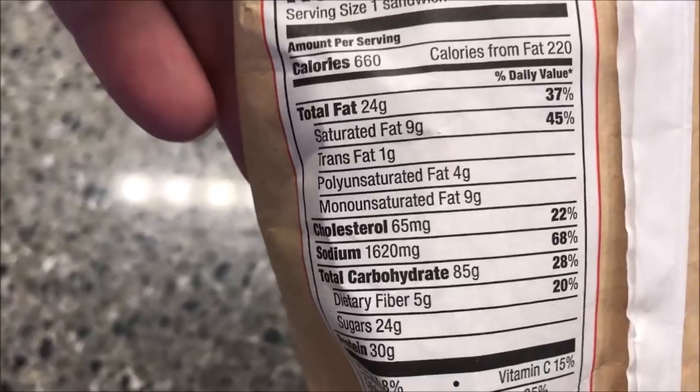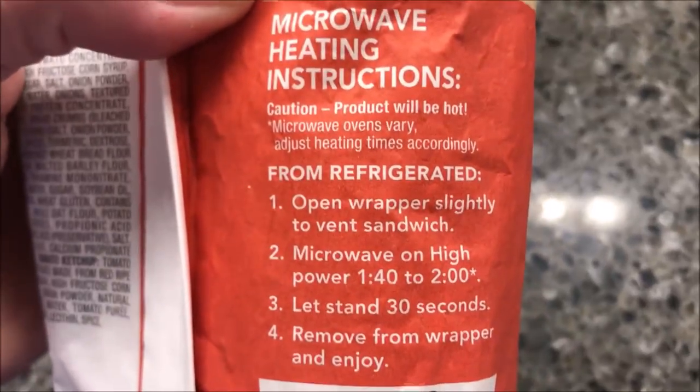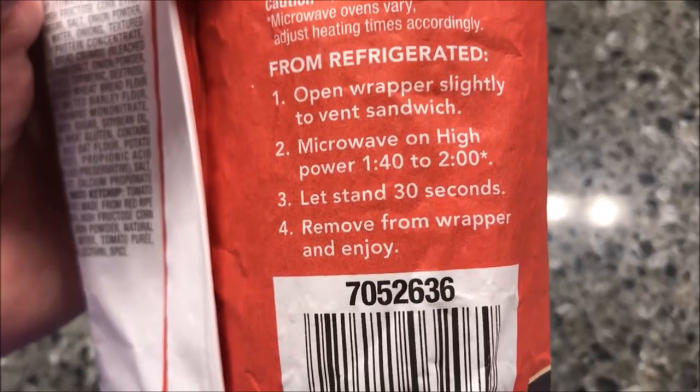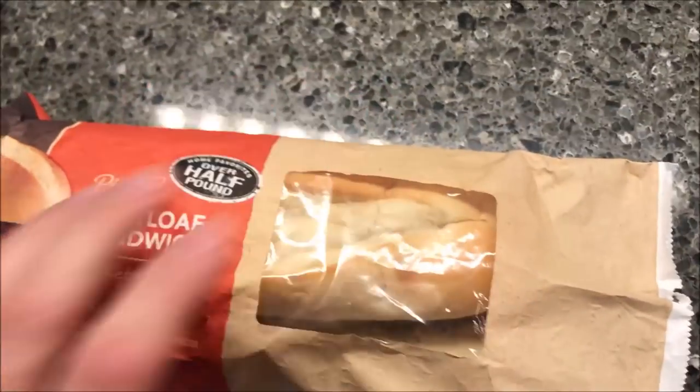I'll save probably half of it for later. To heat this up, it's microwave — you open the wrapper, vent it, and microwave for 140 to 2 minutes. I'll probably do 1:50, let it sit for 30 seconds, then remove the wrapper and enjoy it. I'm going to get this in the microwave and I'll be back.